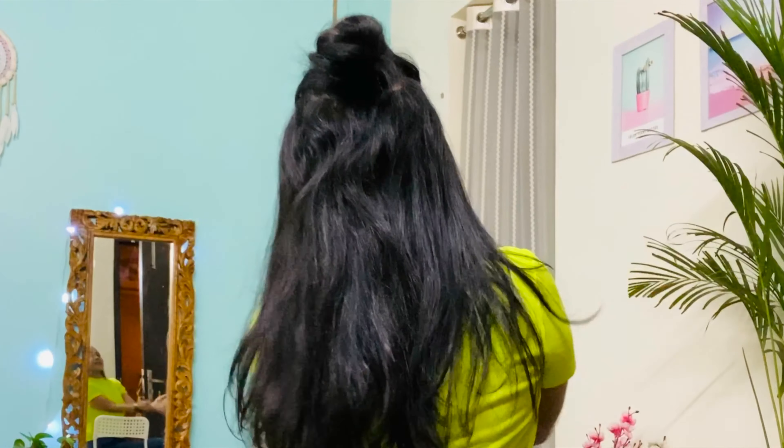Some of you who follow me on Instagram know that this is my favourite look. I can carry this half bun look with everything — on every outfit. It's very nice and it also gives you a sharp and edgy look. Very simple, no comb required or anything. And that's all.